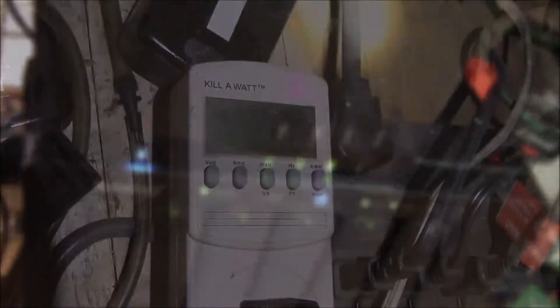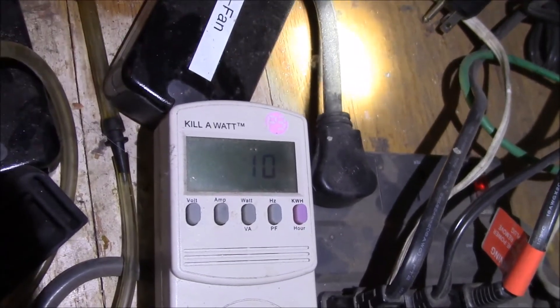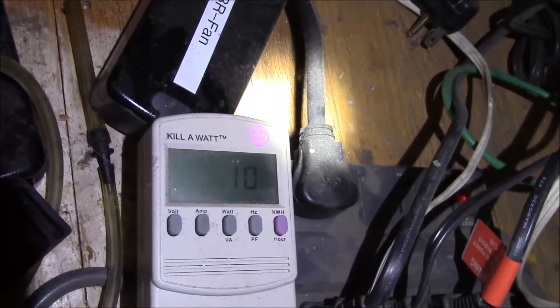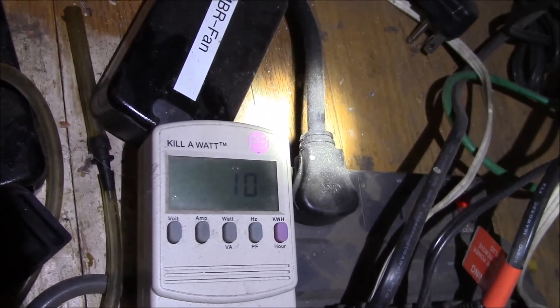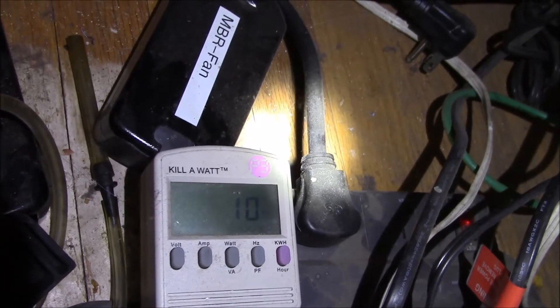Over here is a kilowatt meter, and I have the expansion bay power supply plugged in. It's pretty good news — it's only using 10 watts, so it's not that much of an extra power drain.